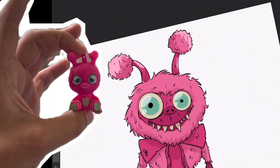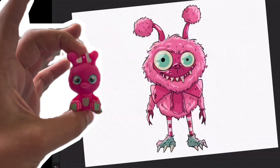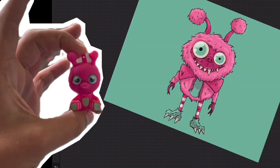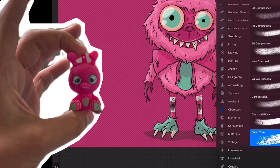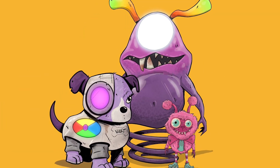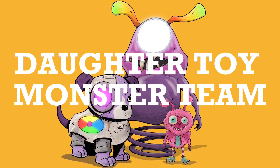I think my wife might be over it now. I honestly think I may have taken it harder than she did — it made me really sad. Jamie, I'm sorry about your wedding dress. I love you, but I'm glad that we don't have a mice problem anymore. Here is Baby, and here is the whole collective Daughter Toy Monster Team. That's a good name.